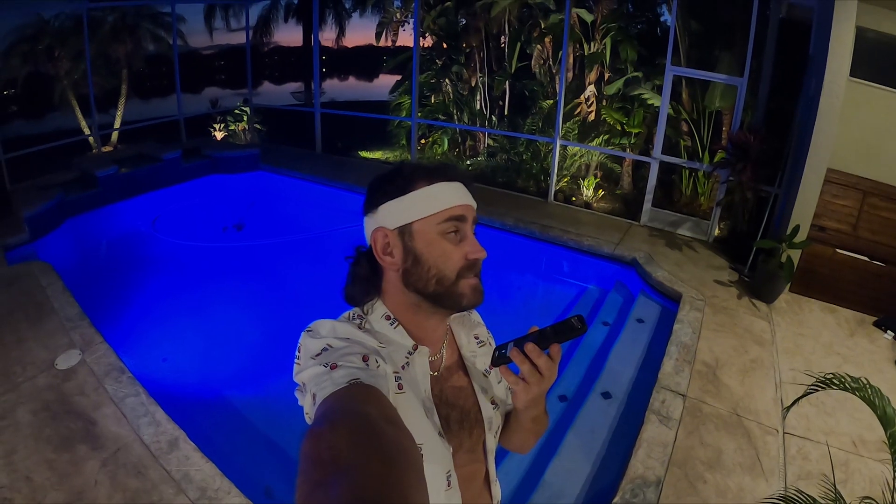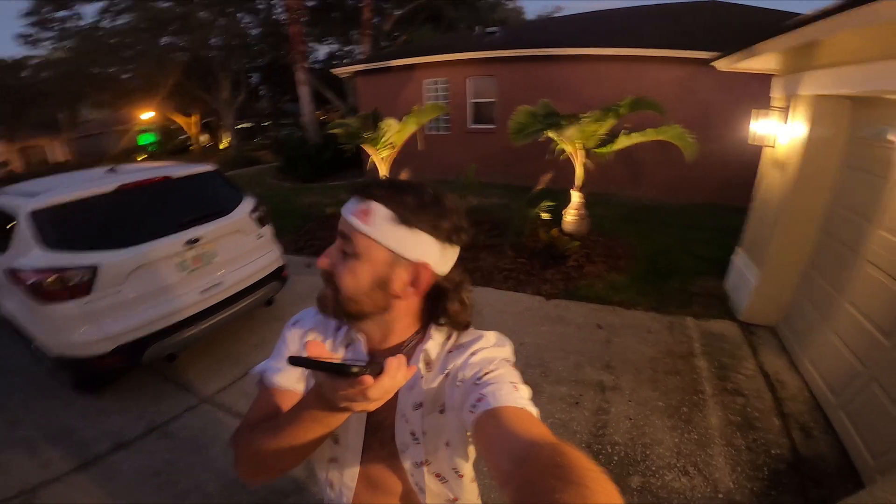Hey Siri, turn on back garden lights. Okay, the back garden lights is on. Hey Siri, turn on front garden lights. Okay, the front garden lights is on. Hey Siri, turn on side garden lights. Okay, the side garden lights is on.